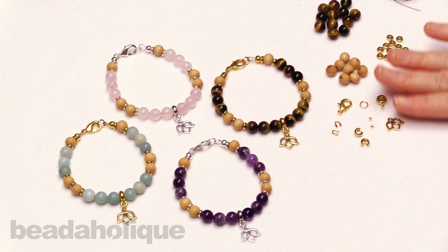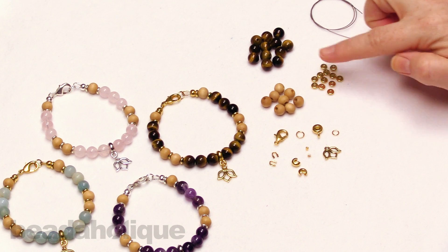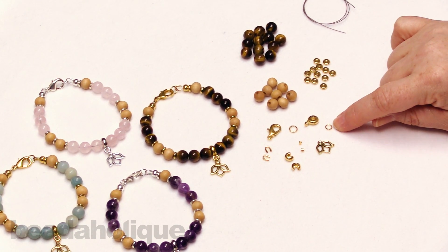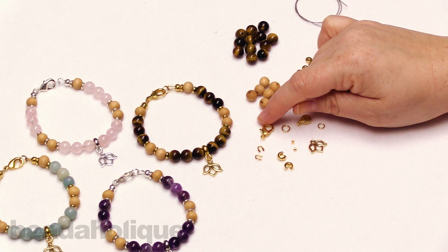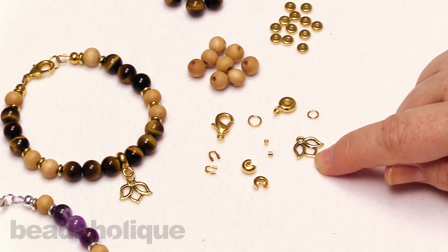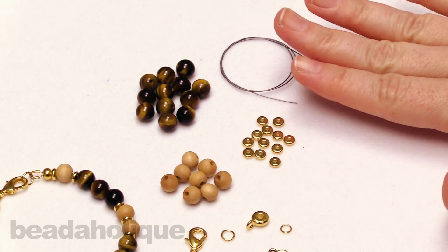You're going to get everything you need to complete your kit. For this kit that includes your gemstone beads, your wood beads, your metal beads, and a metal bail along with two jump rings — one open jump ring and one closed jump ring — a lobster clasp, some wire protectors, some crimp covers, some crimp tubes, and a nice little lotus charm. You're also going to receive your wire which is perfectly coordinated to work with this design.